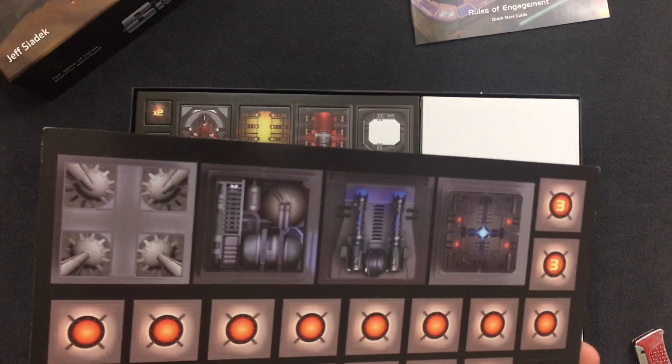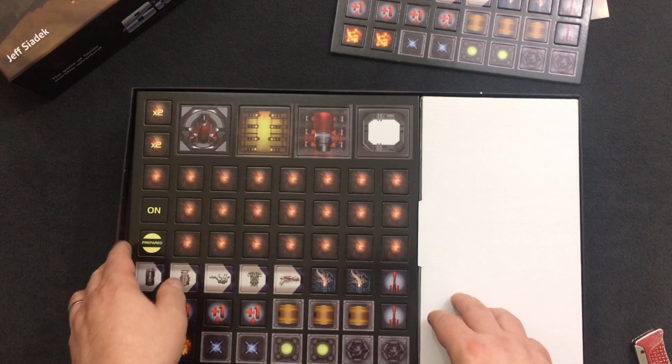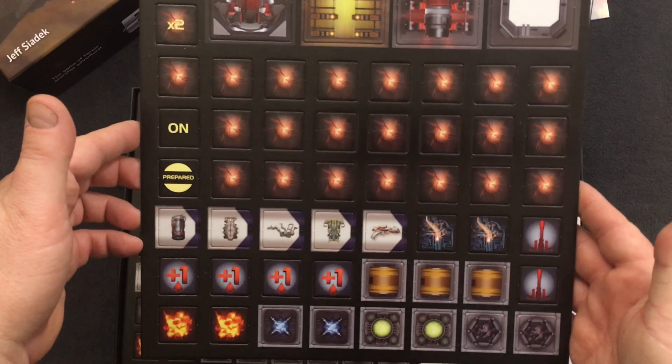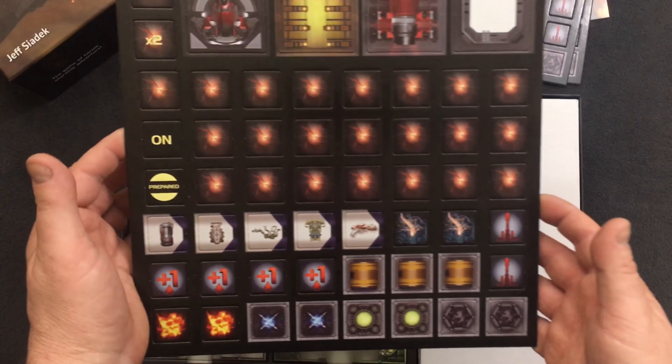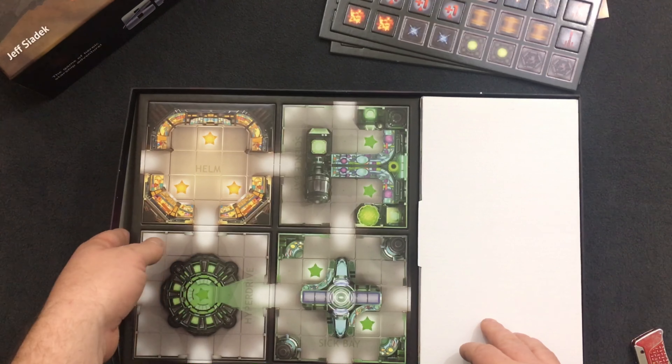I like that these are dual sided and they have two different sides, so clearly they're used for different things. This board is exactly the same as that one, and yet a third one.